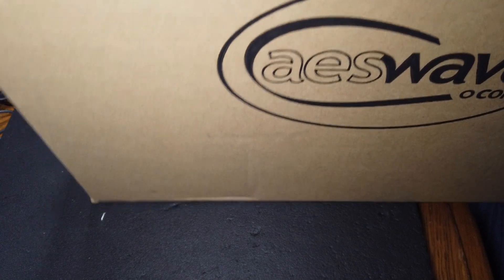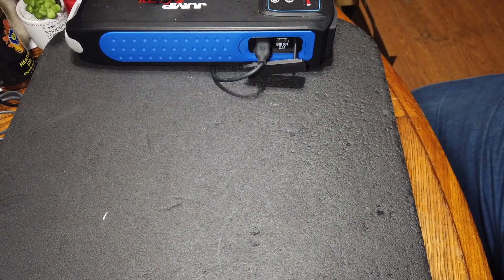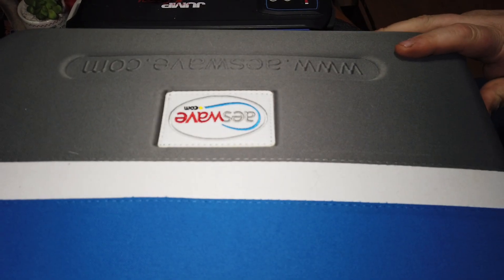I've got this, and this little — kind of a nice box they hand this to you on. It's got a little handle on it. But we're going to jump right in because we've got a lot to talk about about this bad boy right here. That's right, this is the AES Wave U-Test Connect Kit.